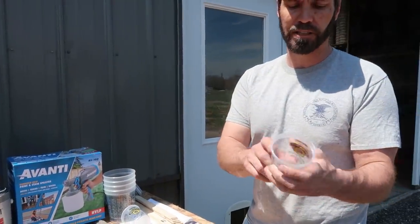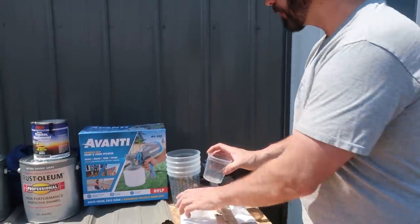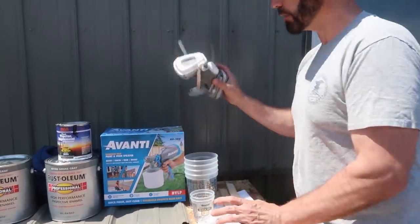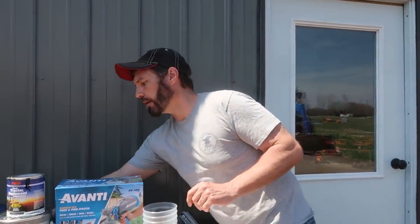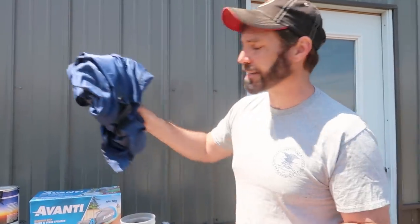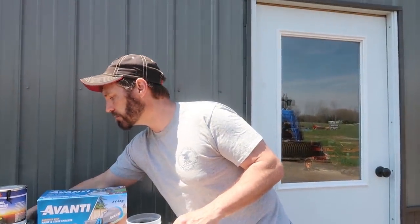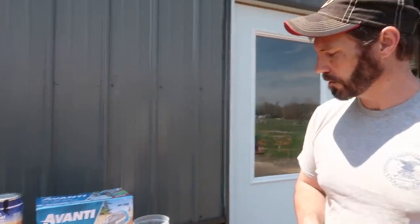We're going to do our color tinting using these little cups — they have little ratios on them. Of course you're going to want a respirator, and I recommend a paint suit, because this enamel is very sticky paint. It's not like the water-based paint you'd use on cars — this stuff sticks to everything.